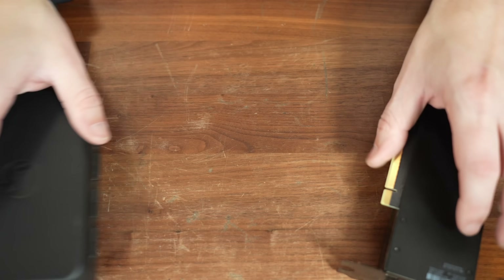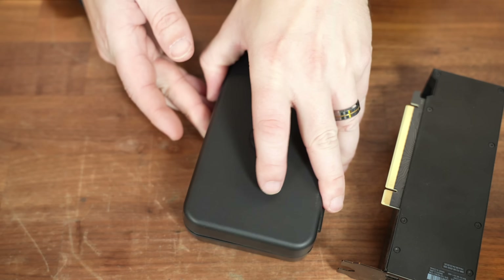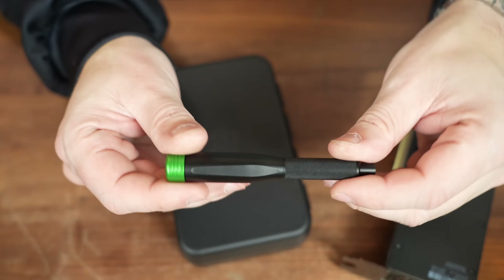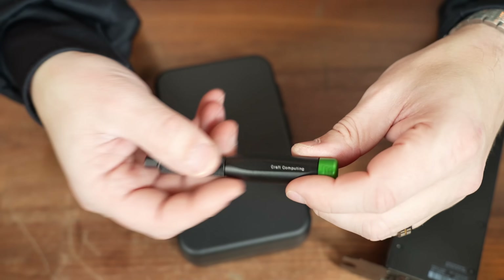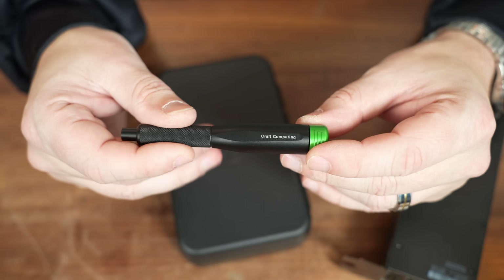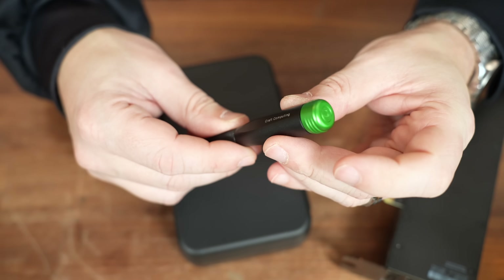To put this together, I'm going to use the new LTT Precision Driver Bit. This is not sponsored, but they did send it over so I figured I'd take a look. I've been using it for the last couple of weeks and really liked it — and not just because they engraved my name on the handle and gave me a custom green spinner.